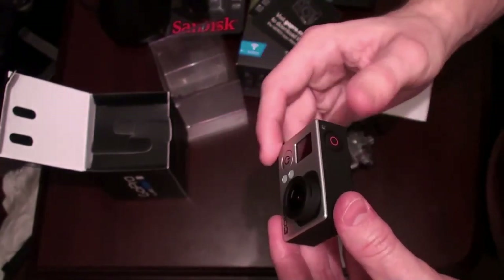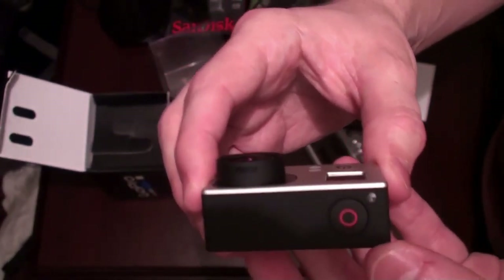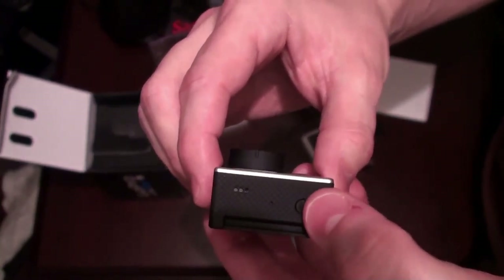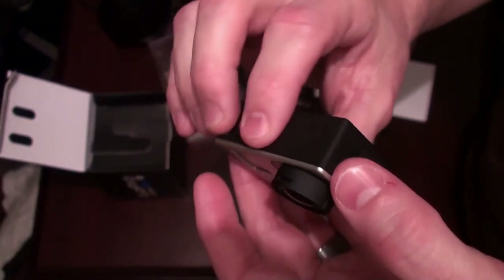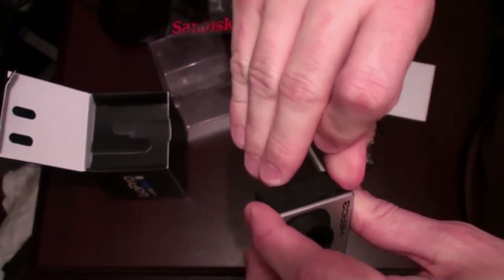This thing is tiny — much smaller than the original. I was using my father-in-law's original recently and loved it so much I decided to get the new version. This feels like almost half the size.